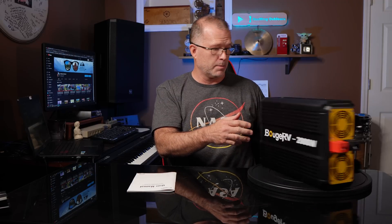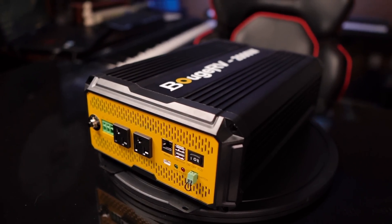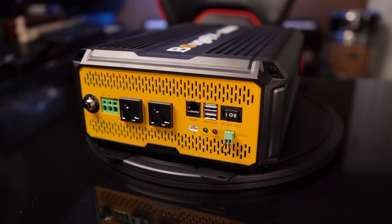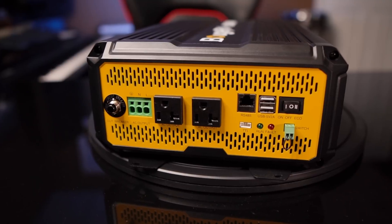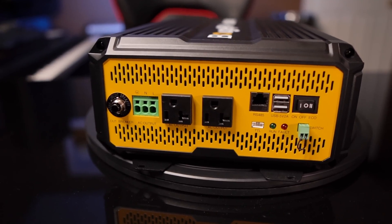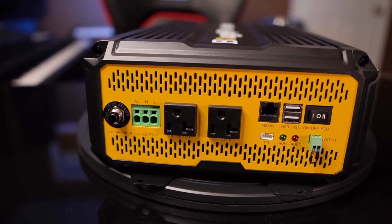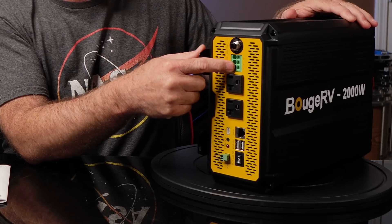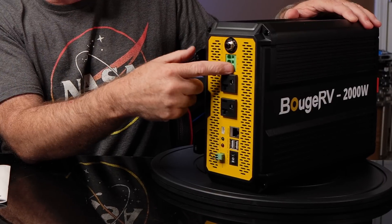On the output side there are a couple of AC outlets, and this is actually adjustable in the app. There is Bluetooth app control, and you can configure whether you want 110, 115, or 120 volts from the AC output. There's also a line output connector here so if you want to wire this to a panel circuit or an outlet box, you can do that as well.